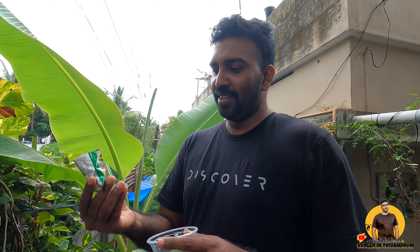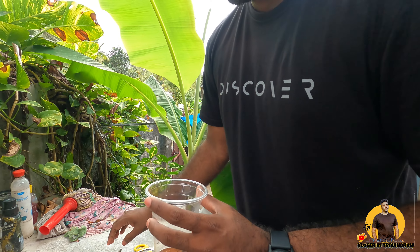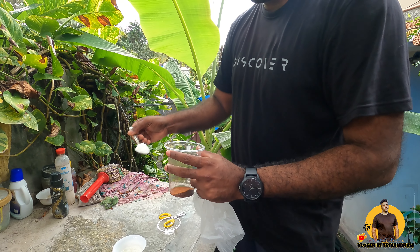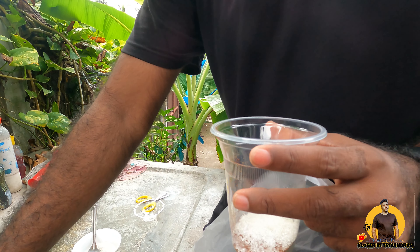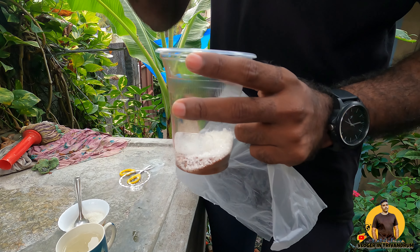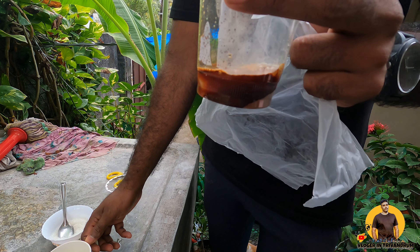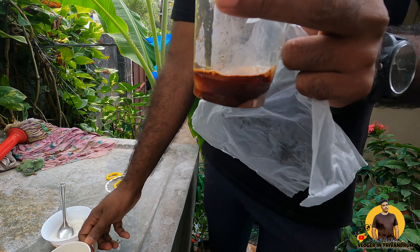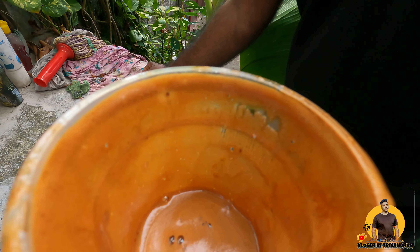I will add a cup of coffee powder. I will add a cup of ice. I will add a cup of coffee. The cup of coffee is very nice.